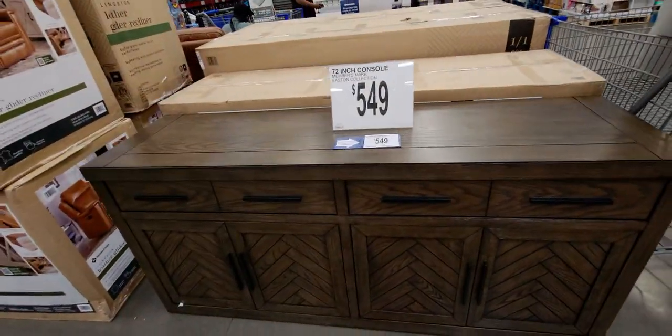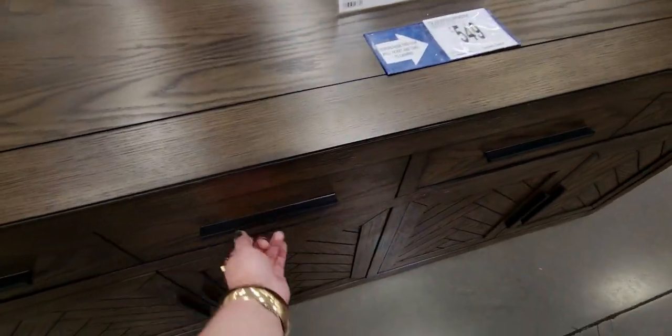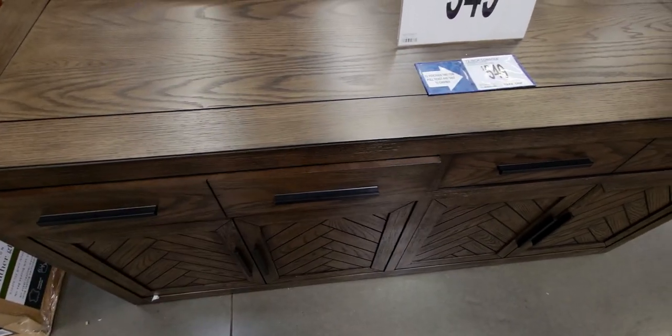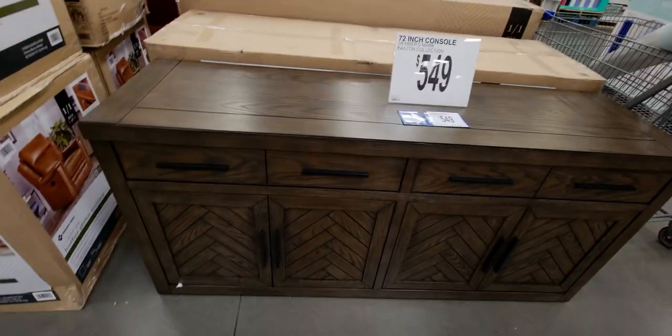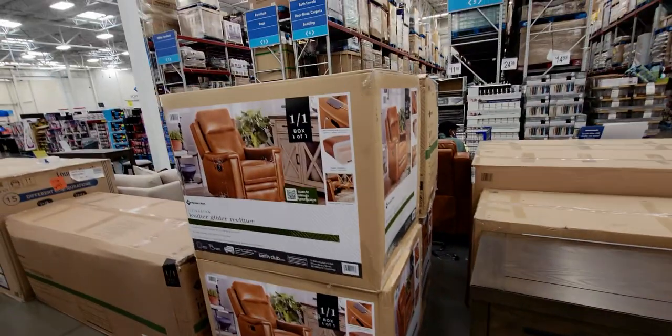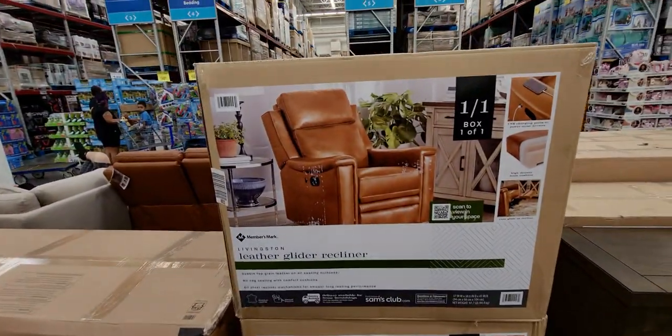Another TV console — 72 inches for $549. It has one single drawer and cushioned close. I like the zigzag pattern on the door. They even have recliner chairs here — a leather glider recliner.